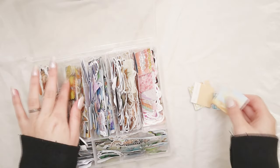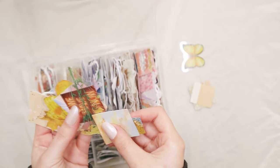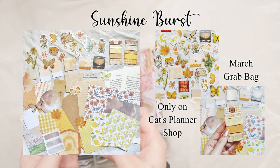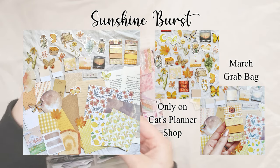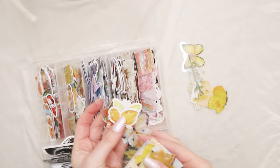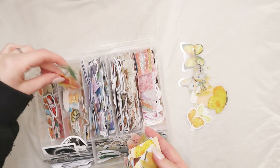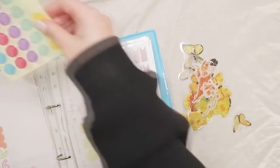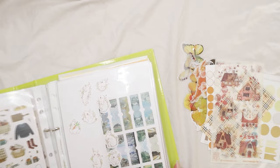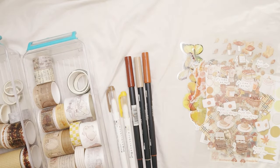Now let's get started with my March theme. I'm going to start by gathering all the supplies I'm going to use. My theme for March is going to be the same as my seasonal grab bag — the Sunshine Burst stationery grab bag. This grab bag is filled with yellows and oranges and warm tones, a lot of sunshine color palette. I made it for March because it screams spring, and yellow is the color I associate most with happiness.